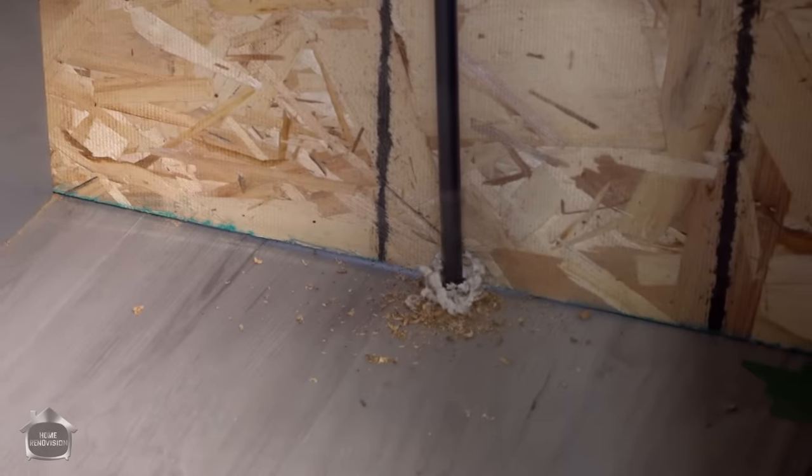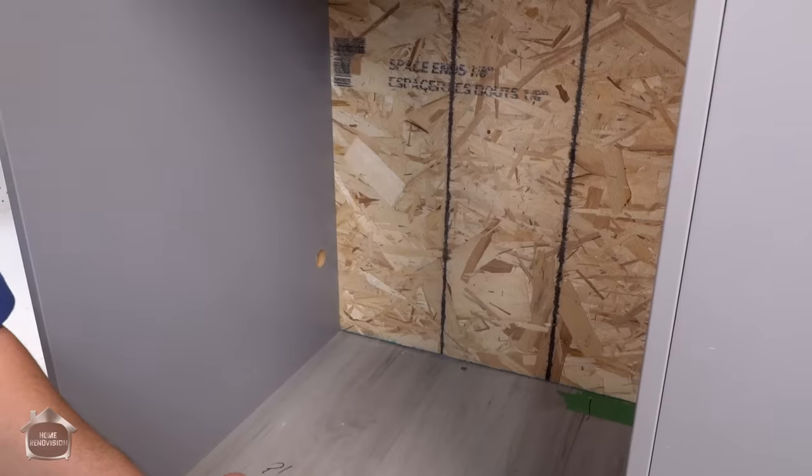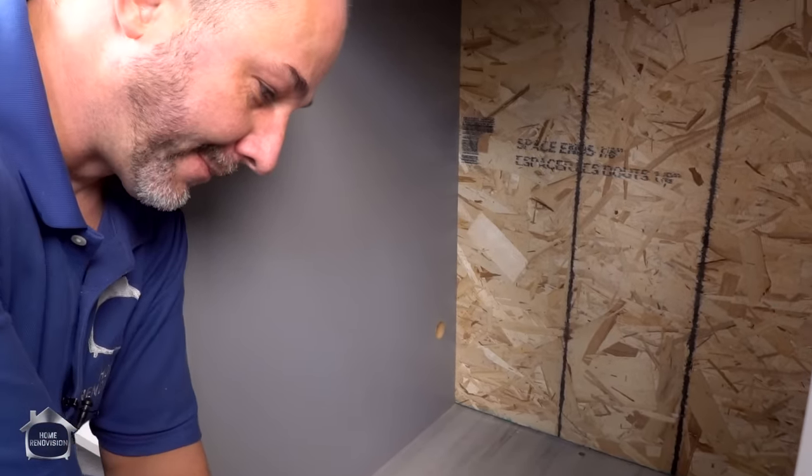Very important: before you drill a hole in the floor, go downstairs and confirm that you don't have any gas lines or electrical down there. All these things make drilling a hole rather costly, so avoid that if you can.